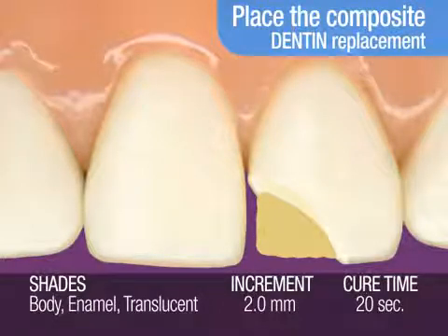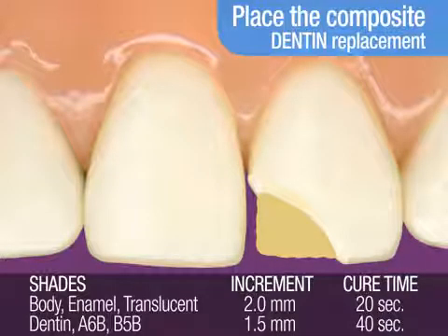However, for darker shades of A6B and B5B, the cure time is 40 seconds per 1.5 millimeter increment.